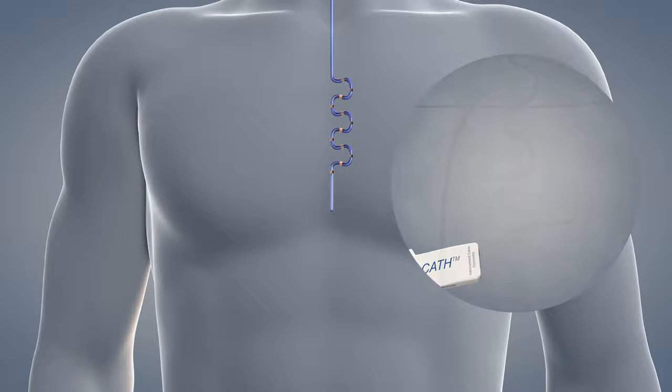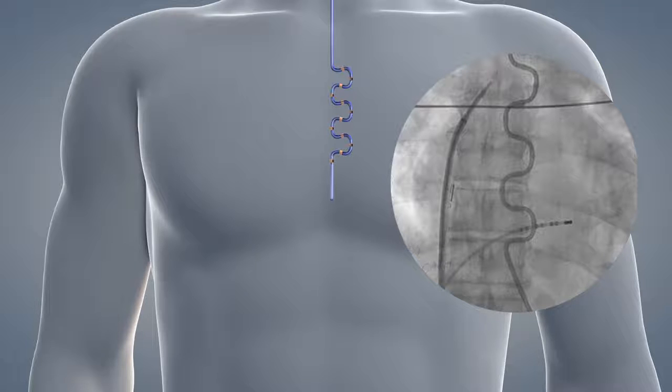Under fluoroscopy, slowly pull the probe back slightly to the proper position. Sensor number one, the most distal or inferior sensor, should be positioned near the coronary sinus catheter or at the lowest aspect of the left atrium. If the probe end does not appear as an S-shape in a straight AP view, grasp the connector housing and rotate the probe until the S-shape is visible.